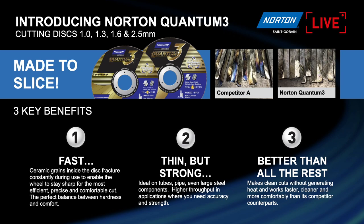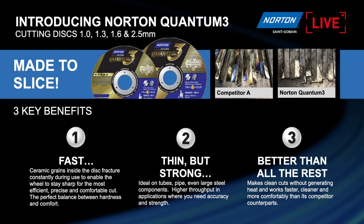Today we have the 0.8, the 1mm, the 1.3 — which is quite a new size — the light comfort grinding, and the regular grinding disc in 7mm for pure metal removal. Cutting speed is 30% faster than our competitor, done on the same machine and same material. Then there is performance, which you measure in G-ratio — normally about 25% plus versus everything else. G-ratio is metal removal rate against wheel wear: how much material can you remove with how much wheel. Quantum 3 will outperform both competitors and previous products we've introduced in the market.